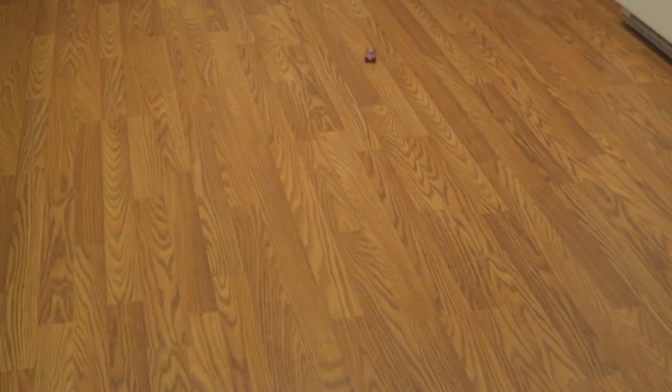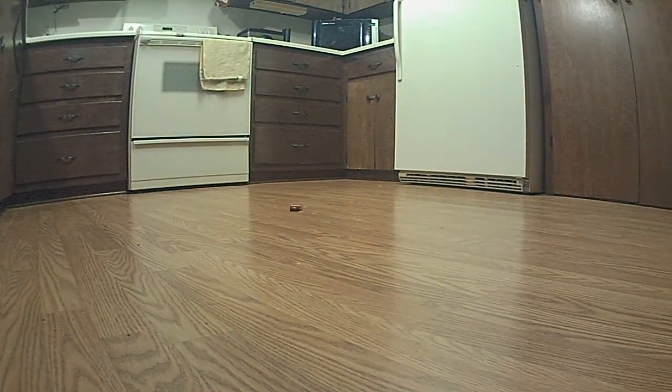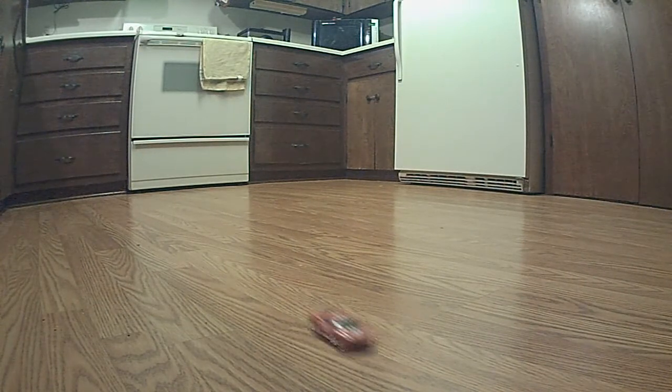Whoa, look at it go! Back it up — whoa! There, the headlights are going, and every time you hit the forward the red headlights come on. Little circles or something here — yeah, there we go. Whoa, different view! Look at that taillights there, there's your headlights. Here we come — headlights, yeah yeah!